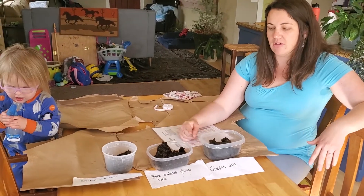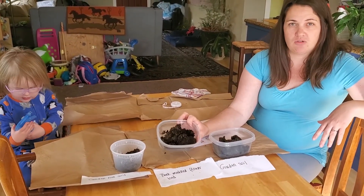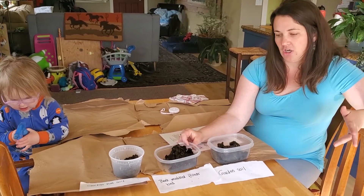I also did a quick smell of all of these. The one that came from the bark mulched flower bed smells kind of like a forest floor, and I think that's probably because I've had bark on it.